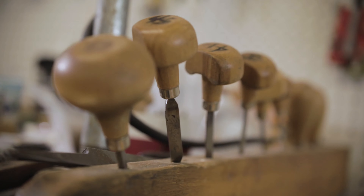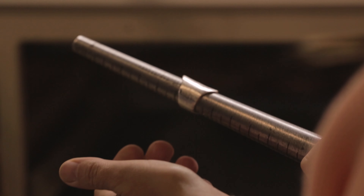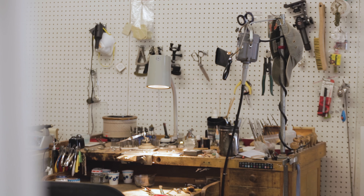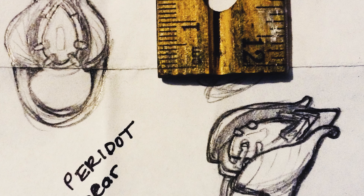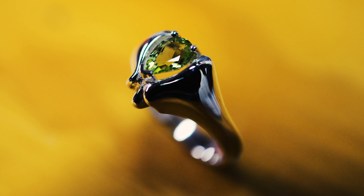But now you're finding out that sometimes these bench skills that you spent time learning are limiting you by what you can create in metal. Sheet, wire, shanks, bezels — they're all great for working with, but you've probably found out that it's hard to get these media to give you that flowing look or that organic feel that is sometimes in your mind.